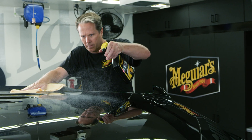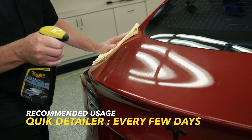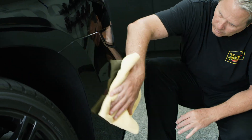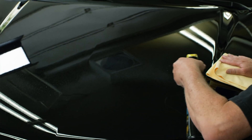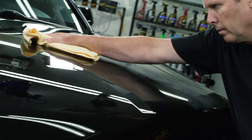You can use quick detailers and quick waxes as frequently as you like without causing harm. However, we usually recommend using a quick detailer every few days and a quick wax every few weeks, maybe after you detail or wash your car. Regular use of these maintenance products will decrease how often you have to wash, remove defects, and wax. They will also increase gloss and protection, ultimately making your paint look better.